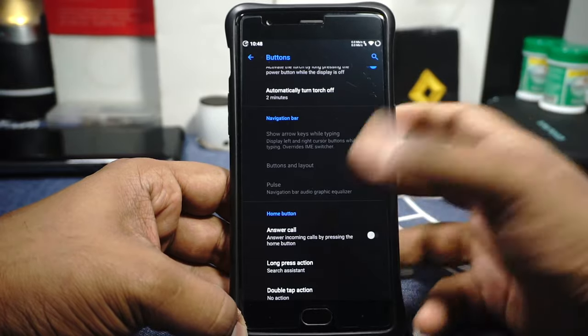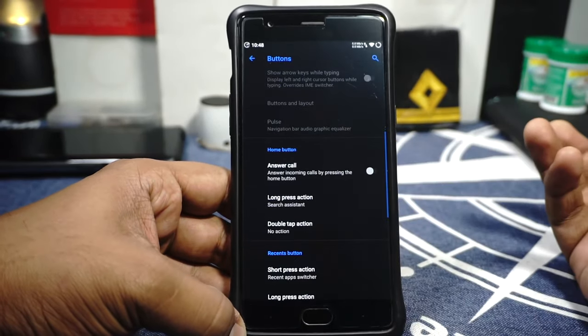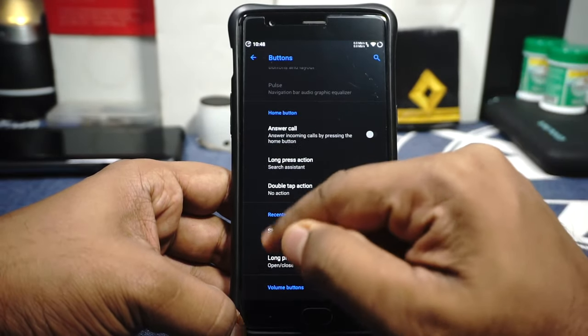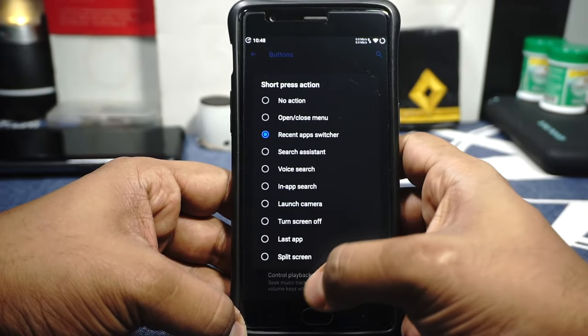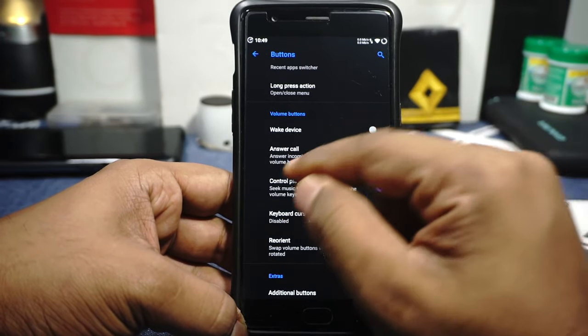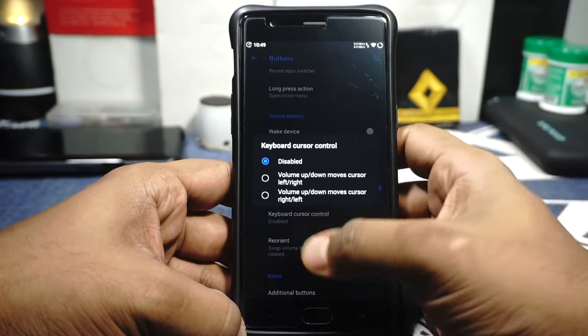The navigation bar can be enabled if you want, but personally on the OnePlus 3 I'd prefer not to have it. Home button long press and double tap actions can be customized. Recent button options are also available for short press and long press. Volume button controls are available, including controlling playback while long pressing the volume buttons, and keyboard cursor control — these are two things I really look forward to in a custom ROM.